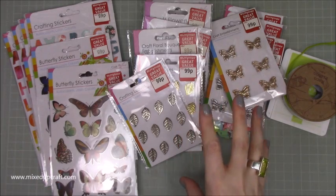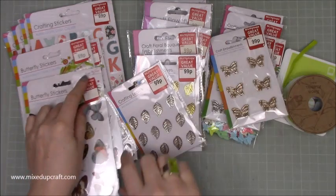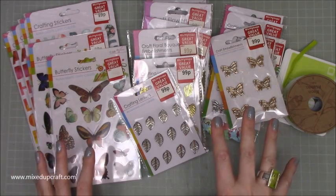They had loads of new accessories and stickers — things I hadn't really seen before. I think this craft wholesaler has just got a lot of new stuff coming out. So I'll take it out of the packaging and show you what I've got in more detail.